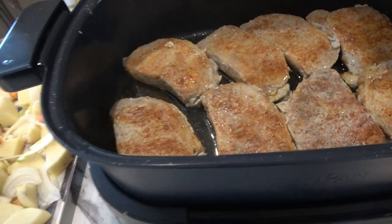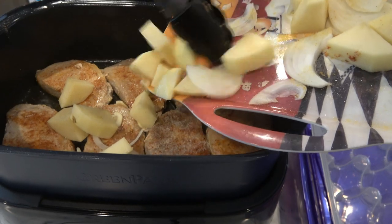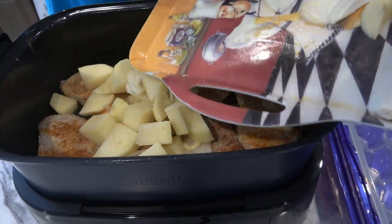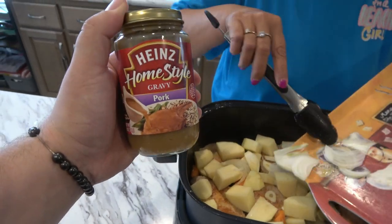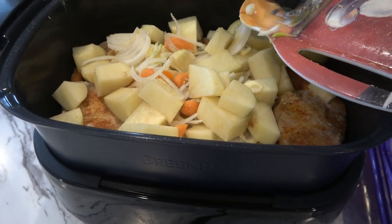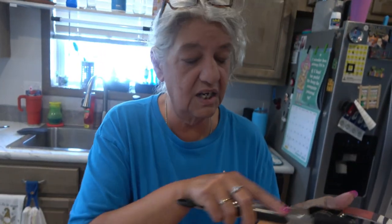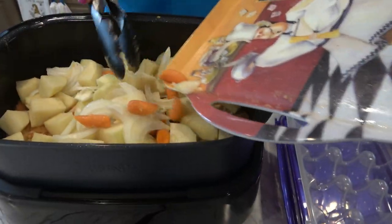I threw some onion powder and garlic powder on the vegetables, and I'm just gonna throw these in — it's almost like a pork chop stew, except it's not gonna have enough liquid to be a stew. At the end I'm going to add some pork gravy. It smells delicious — you can really smell that pork rub. I recommend you buy that Jack Daniels rub; they have chicken, pork, and steak versions and I think we have all three.